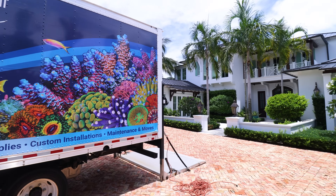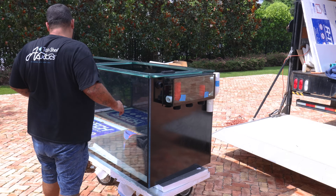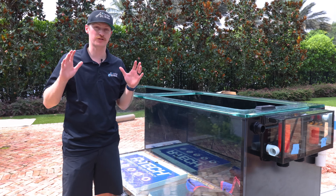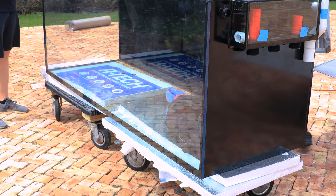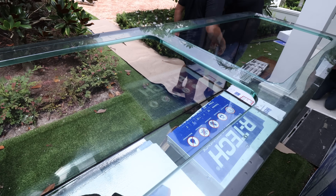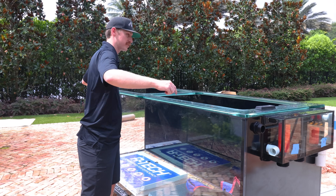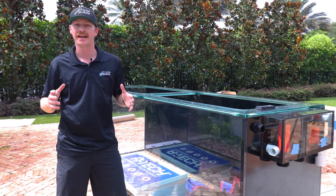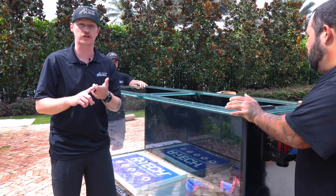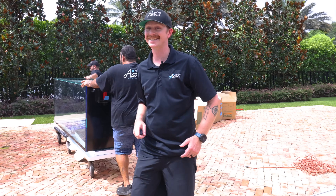Now with all the prep work out of the way it was time to finally get the 395-gallon tank unloaded from the truck and brought into the house. Before we get the tank in I wanted to take a moment and show some appreciation to our in-house tank builder. This thing is absolutely gorgeous and the built-in Eurobrace up top is very unique — probably one of the nicest things I've seen come out of our store. If this is something you're looking to do as well, hit us up on Instagram, social media, or send us an email, but we've got to get this tank inside and on the stand.